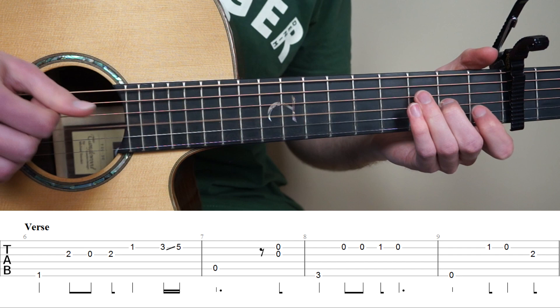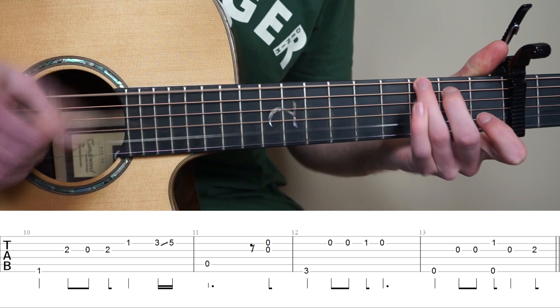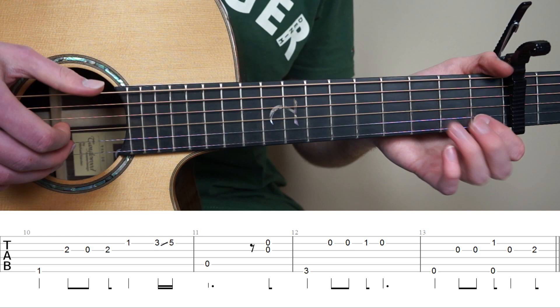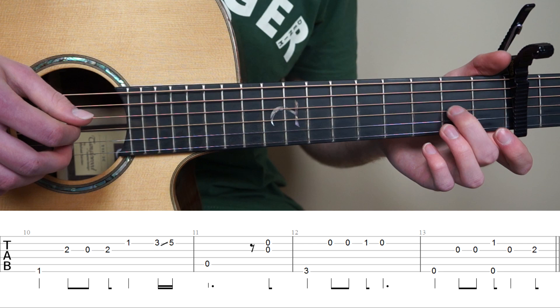And now for bar number 10 to 13, we already know the first 3 bars. But bar number 13 is going to be a bit different, so we're going to play the 6th string, and now the 3rd string, one more time 3rd string. And now put your point finger on the 1st fret 2nd string, and with the right hand we're going to pluck strings 6 and 2 at the same time. And now pluck the 3rd string open, and middle finger on the 2nd fret 3rd string. So bar 13.